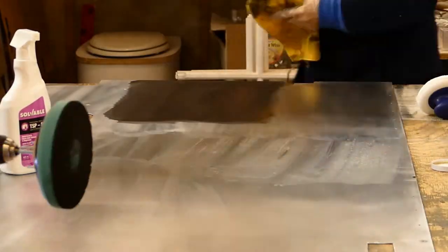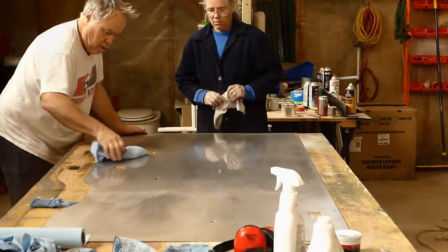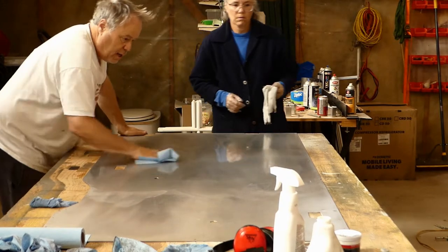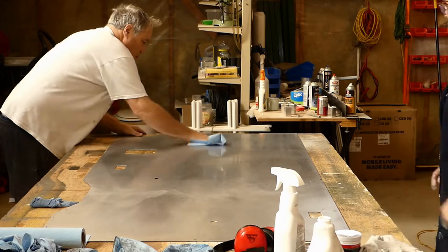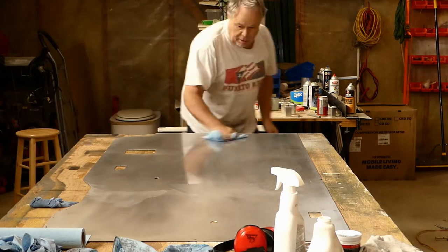It will be super easy to clean as a kitchen backsplash. I'm not adding any more cleaner, so I think we're there. Is it perfect? Nope. But it's sure a lot better than when we started.